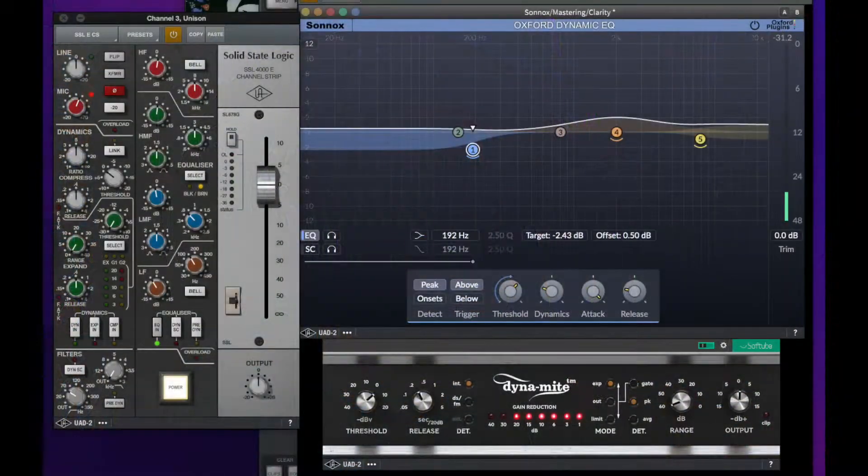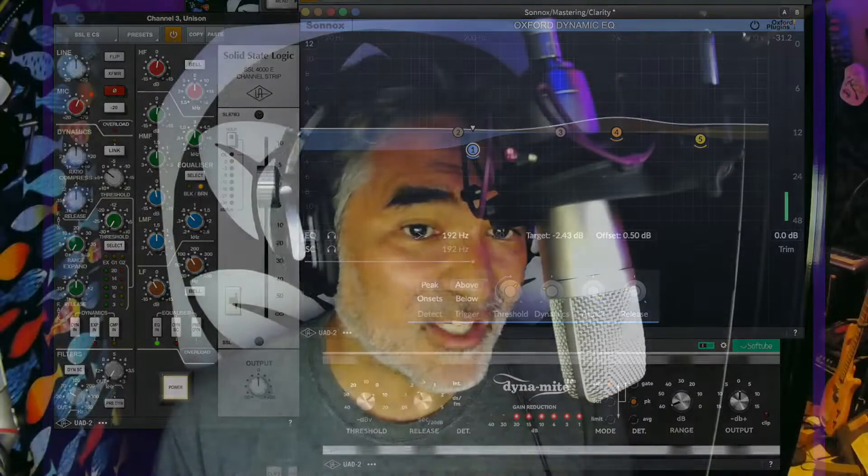Now, the signal chain you're listening to is really simple. This is the SSL going into the Oxford Dynamic EQ and into the Valley People Dynamite. There is no compression on this whatsoever, other than what the Dynamic EQ is applying by doing its thing.